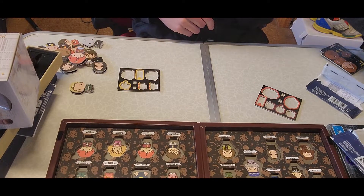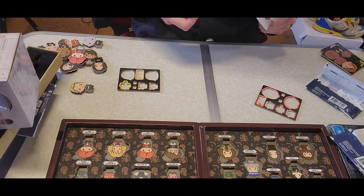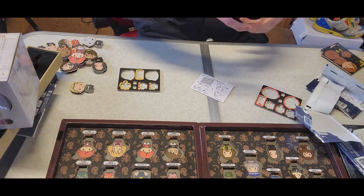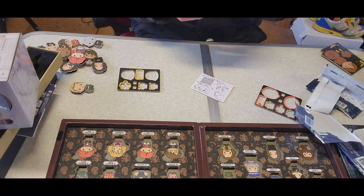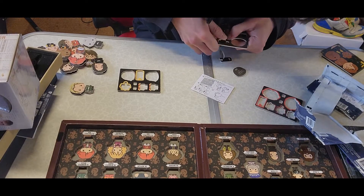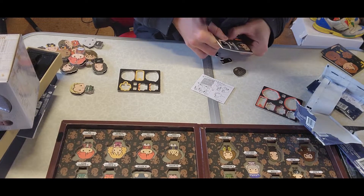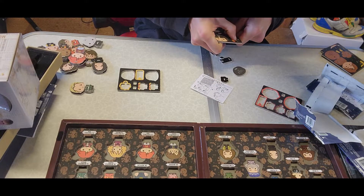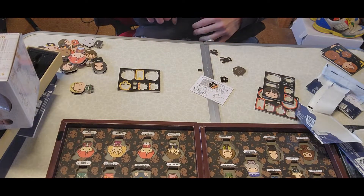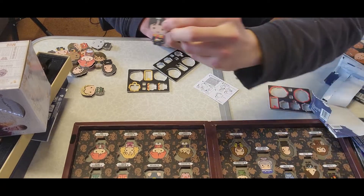This is Neville Longbottom, of course. There you go, Neville Longbottom. Another really cool thing I got — surprisingly, I don't own a Harry Potter mug.